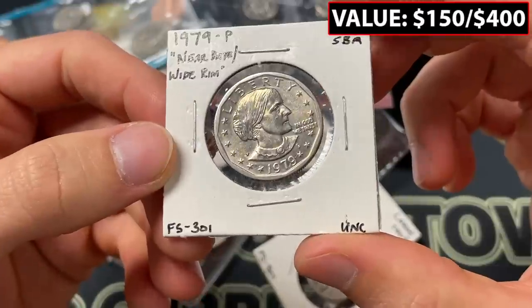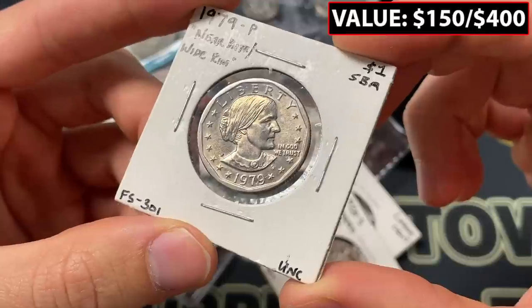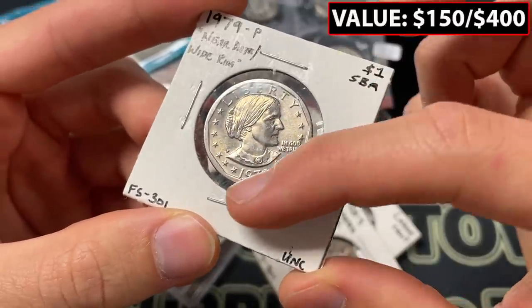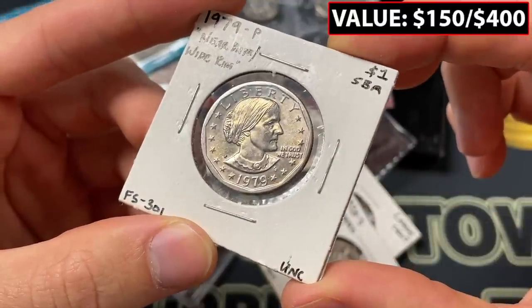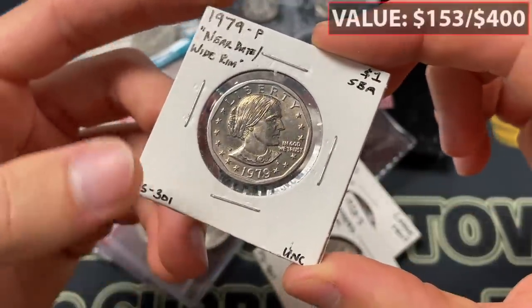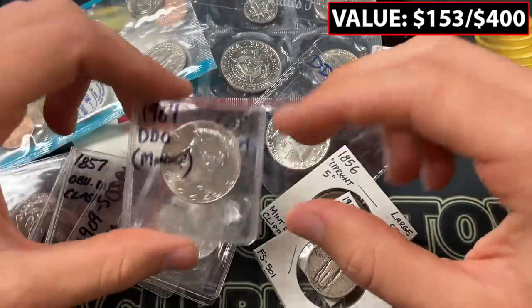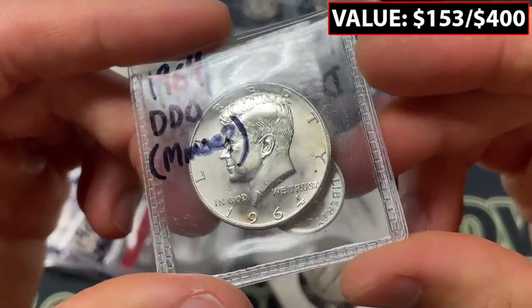Here is a great coin to own: the wide rim FS-301 Susan B. Anthony. This is really the main error to look for on the Susan B. Anthony coin. The rim is super tucked in close — the way the '1' and the '9' sit is really how to look for it. The value is not super high, but it's certainly a cool error that I always looked for as a new coin collector and still enjoy looking for.